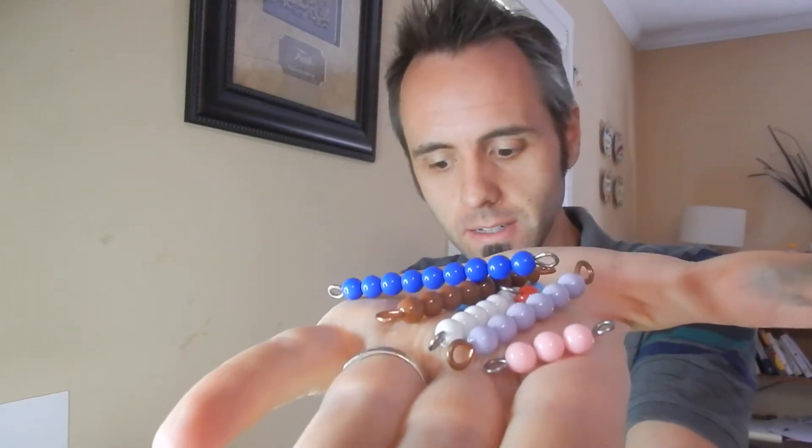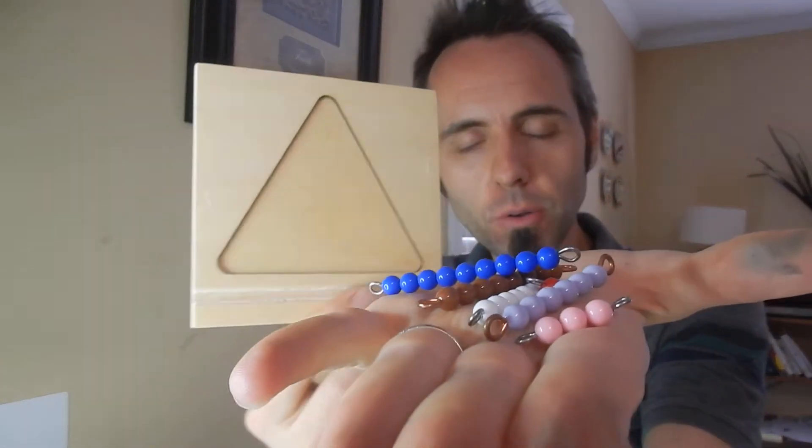Are you trying to teach your kids a little bit about math and their numbers? I've got another product here called counting beads. It's a Montessori thing. There's a little tray that holds them in that I figured I'd talk to you guys about today.